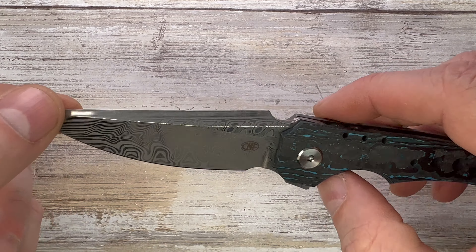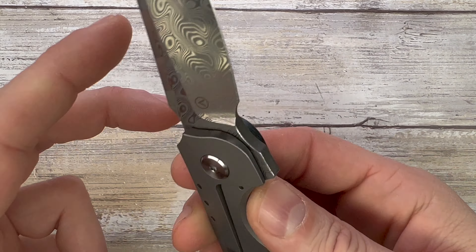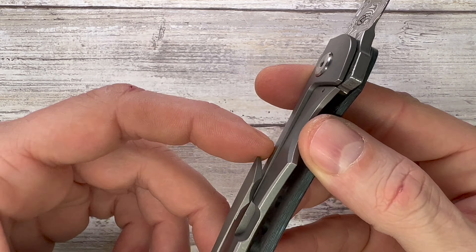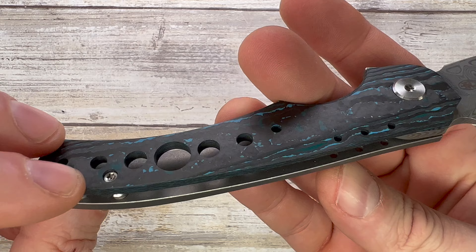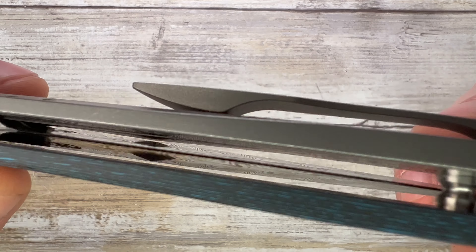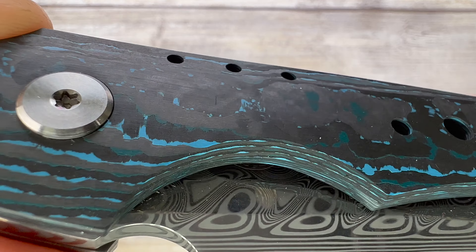Unique blade shape with a sharpening choil slash finger choil. Ergonomically fitting your fingers with a finger groove right here. Nice upswept blade, hollow grind, Damasteel for this configuration. No stainless steel lock face insert. You get a tip-up carry only pocket clip with nice retention. No internal skeletonization, and you get a bearing action — pretty simple construction. You can see this fat carbon scale.